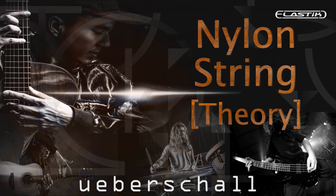Ueberschall releases Nylon String Theory, an Elastik Sound Bank. Welcome to Music Gears, where we bring you the latest info on new music instruments, software, and other gear from around the world. Ueberschall released their newest Elastik-based loop library, Nylon String Guitar. Here's what they say about it.